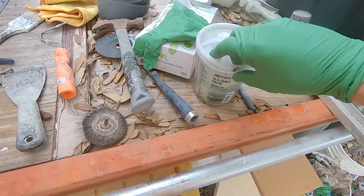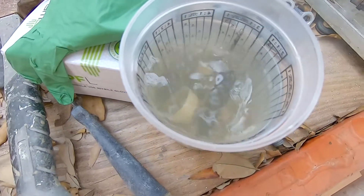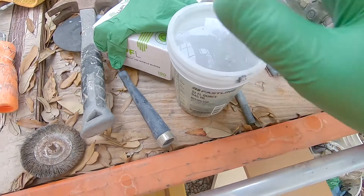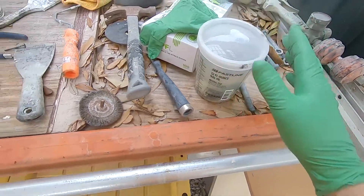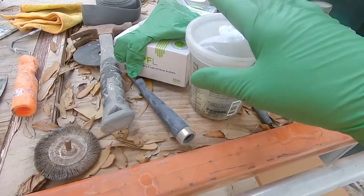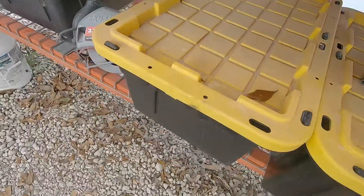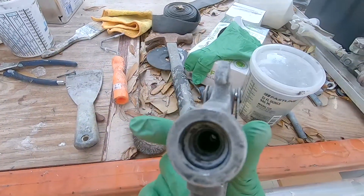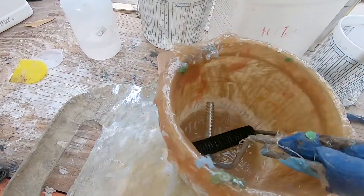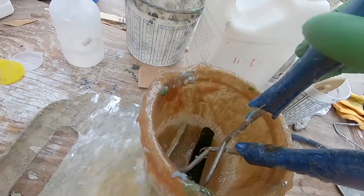This is a can of lacquer thinner or acetone that I keep on my workbench, and I keep it full all the way to the top. When you're working with polyester resins, your tools are going to get ruined if you don't leave them soaking in something like this — I learned that the hard way. These thin rollers and anything else used for laminating, after I'm done with them I just throw them in that bucket. When I come back to use them again — I also use it for my spray tips and spray caps — I just pull them out and they're clean and ready to go with no dried resin on any of my tools.